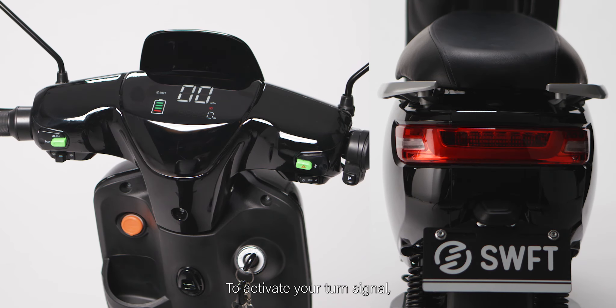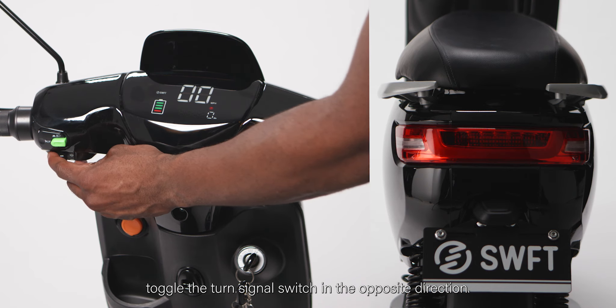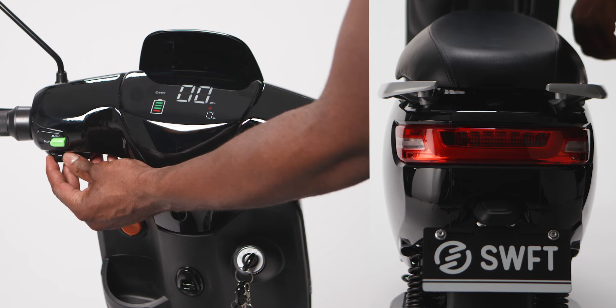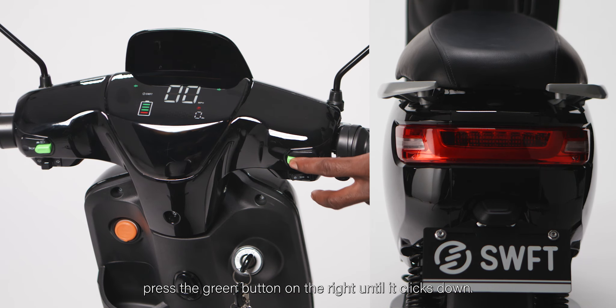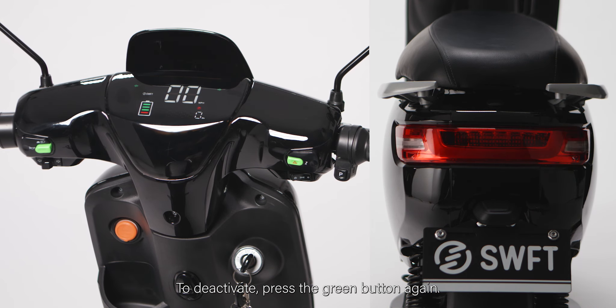To activate your turn signal, pull the turn signal switch either to the left or right. To turn off your turn signal, toggle the turn signal switch in the opposite direction. To activate your hazard lights, press the green button on the right until it clicks down. To deactivate, press the green button again.